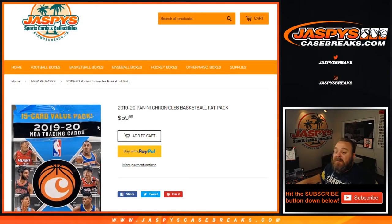And that was a 2019-20 Panini Chronicles Basketball Fat Pack from Jaspys.com, where you can get all personal breaks available. I'm Sean — JaspysCaseBreaks for group and case breaks, Jaspys.com for all personal breaks. We'll see you next time.